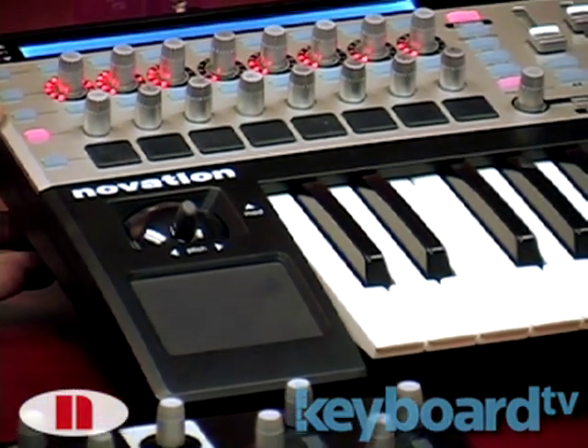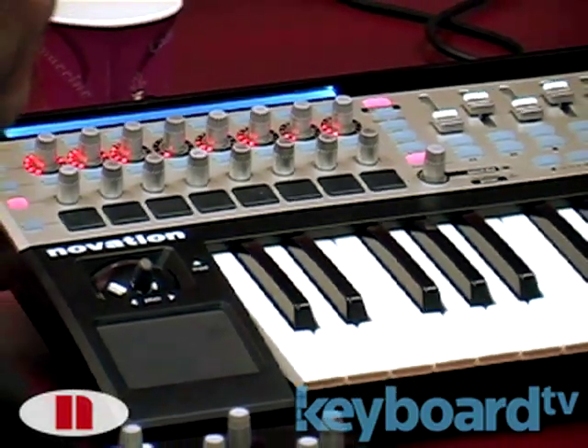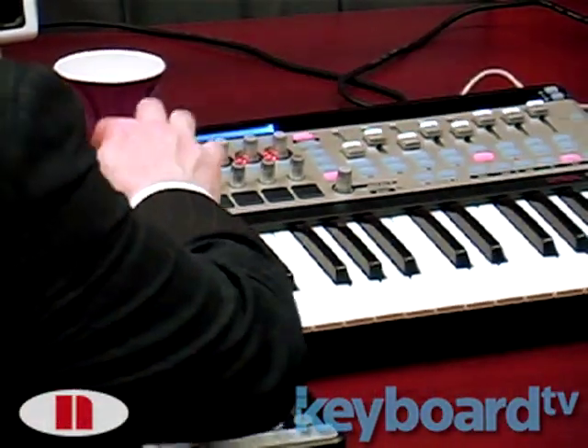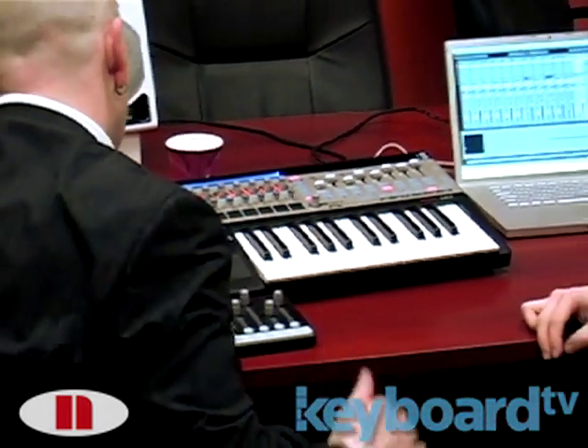The drum pads themselves have also been improved. One piece of feedback we had was that they were a bit too hard to operate and not very responsive. So we've made these nice and soft now, to the feel, and they're much more responsive due to some design improvements.